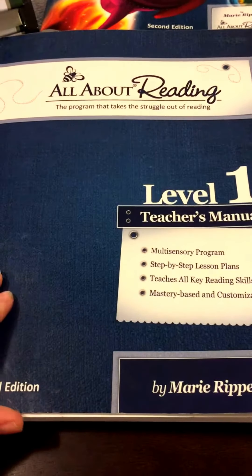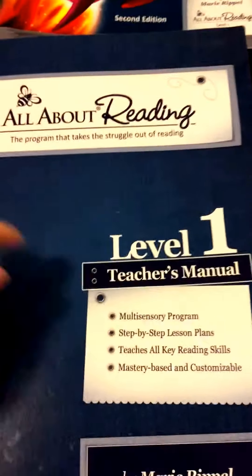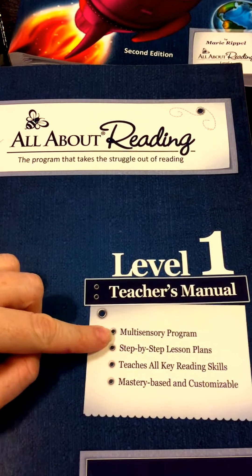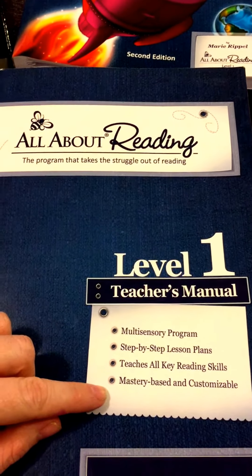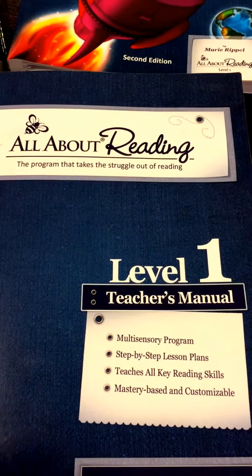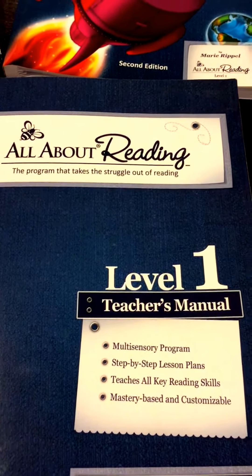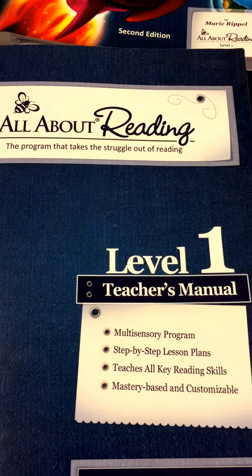As we go into this, I'll start with the Level 1 Teacher's Manual. I've been teaching for about four years, and it was definitely important to me to find a program for my son who has autism that was a multi-sensory program. It was also great that it was mastery-based and customizable. When I'm homeschooling my son, I want him to master a concept before we move on, and this program is super flexible in that way, which I enjoy.